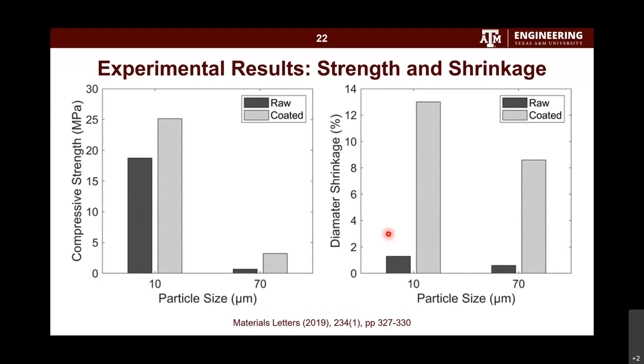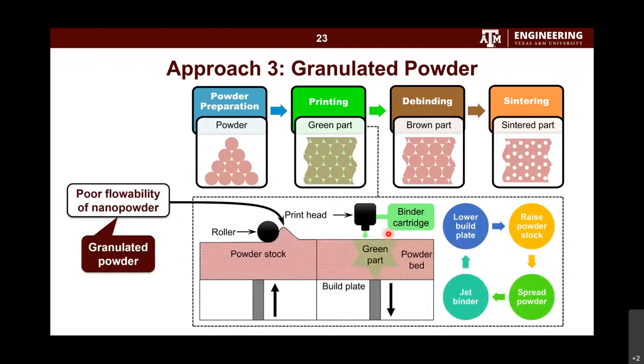So far, the first two methods are based on micropowders — the first mixed different-sized micropowders and the second applied a coating on micropowders. One can naturally ask: why micropowder, why not nanopowder? Nanopowder has good sinterability because of its small size. The problem is that nanopowder has very poor flowability, so you can form large cavities in the powder bed.